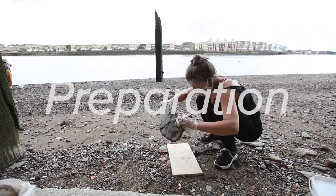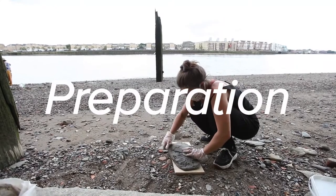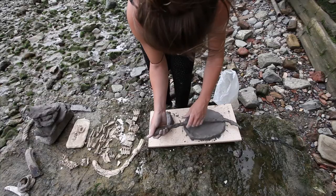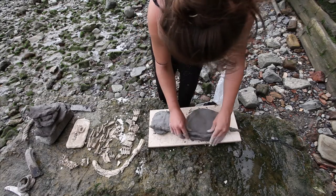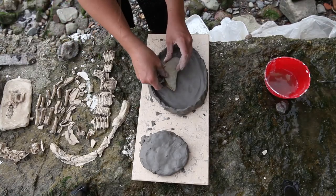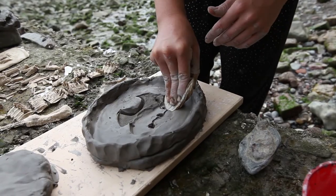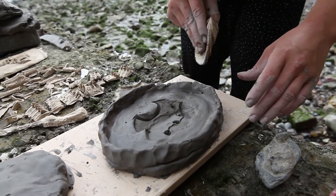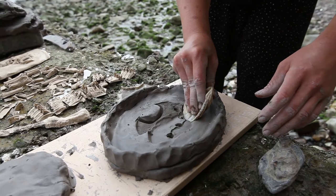Once ready, prepare a flat base with the clay, large enough to suit the objects you have chosen. It's helpful to make a small wall of clay around the mould so that the plaster doesn't spill. Next, press your objects into the clay. Make sure they make a fairly deep impression, at least a centimetre, so that your final object is strong enough that it won't break.